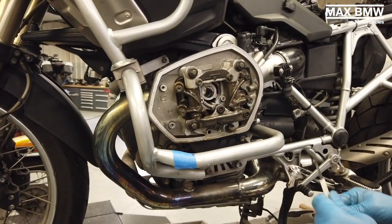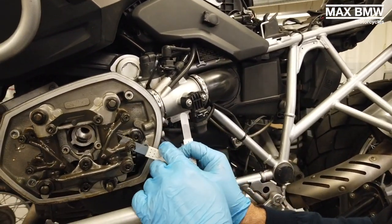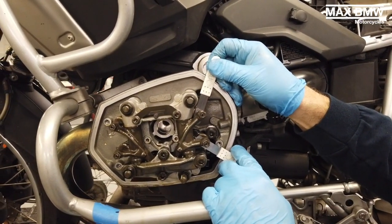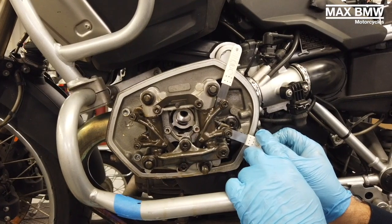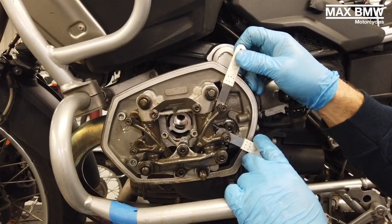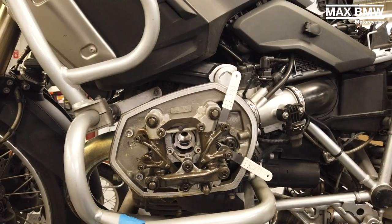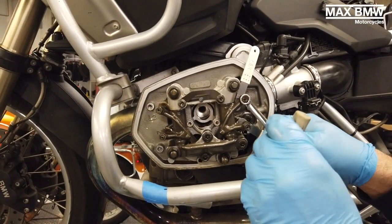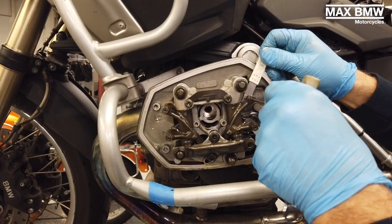Where I'm at right now is the intake side, because of the intake throttle body. You're going to need two feeler gauges at 0.15 millimeters. And when you adjust them, you're going to have both of them in there at the same time. You want to feel just a slight drag. Here I'm just using a 3 millimeter Allen and a 10 millimeter wrench for the lock nut. I'm just going to tighten that top one a little bit.